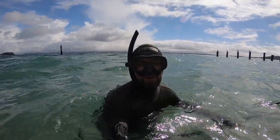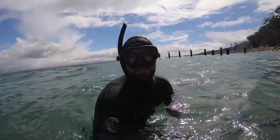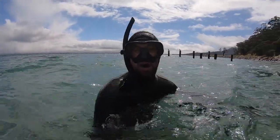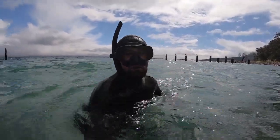Hey guys, welcome back to another episode. As you can see I'm in the water, about to go for a dive. The conditions are absolutely terrible, the water's like mud, the swell's up outside, but I thought I'd just come inside the bay here.